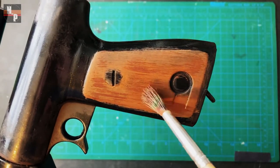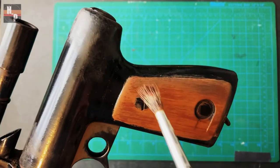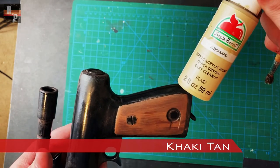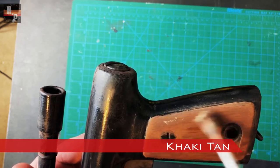To create the wood grain, I dry brush burnt umber along the length of the handle's wooden panels. To further the wood grain effect, I dry brush khaki tan while trying not to cover the burnt umber I had just put down.